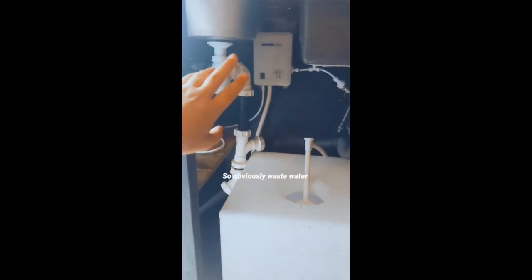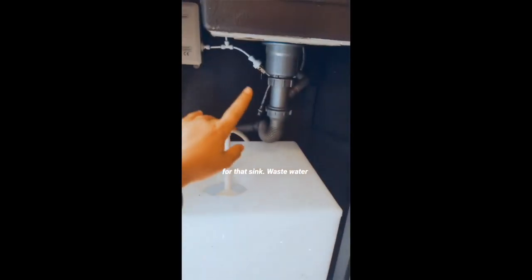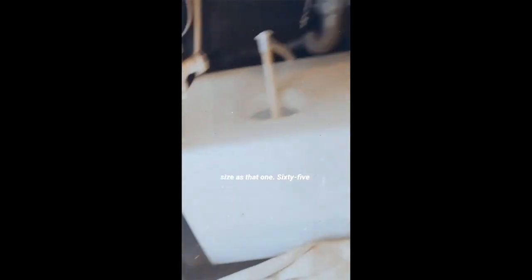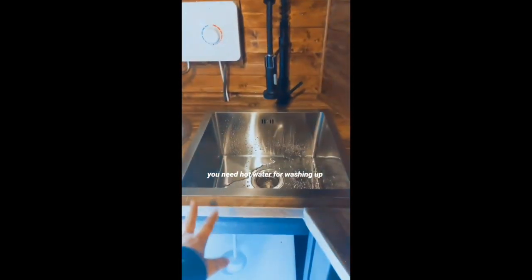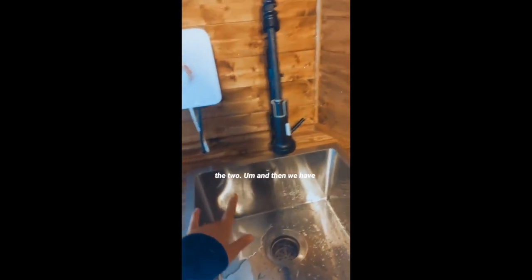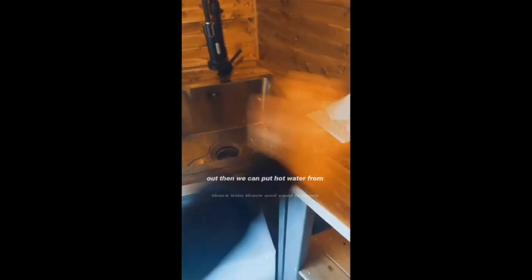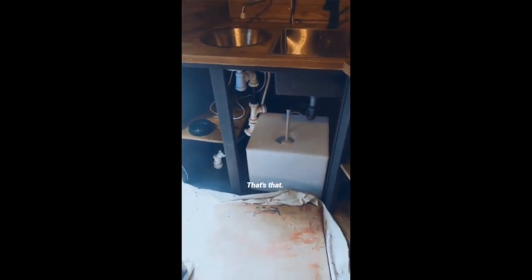We've got our waste water — obviously waste water from each sink joins up, comes out through a hole in the floor, and into our waste water tank outside, which is the same size, 65 litres. That's our sink setup. You need hot water for washing up, which is why the electric tap spreads across both sinks. We've also got an urn, so if we need to top up the hot water in the sink we can put hot water from there into a bowl and cool it down with cold water.